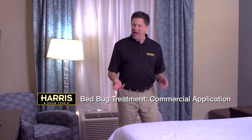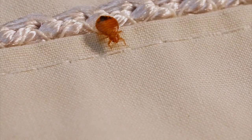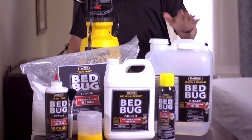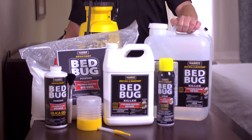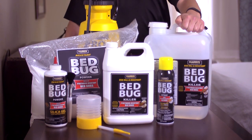As a hotel or apartment owner, getting bedbugs can be extremely damaging. Not only can they cause harm to your occupants, but they can damage your reputation and be quite costly to eliminate. Today, I'm going to use Harris EPA-registered products and walk you through four steps to eliminate bedbugs and prevent future bedbugs from having a negative impact on your business.